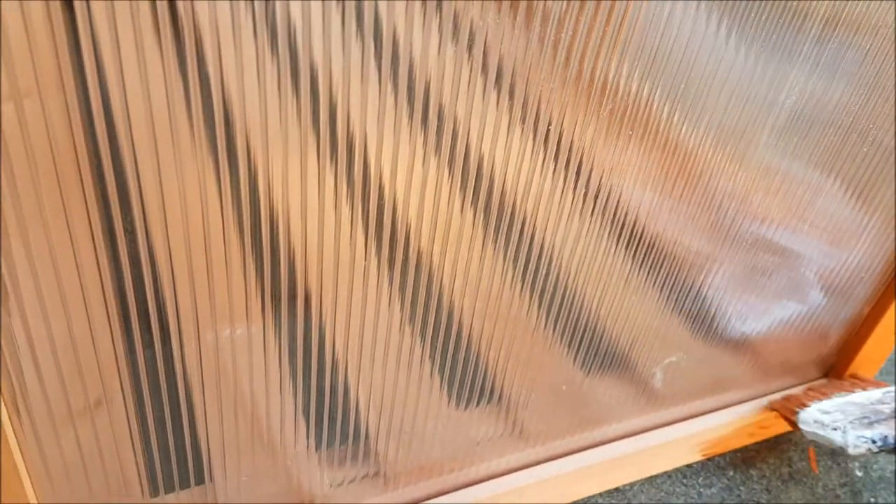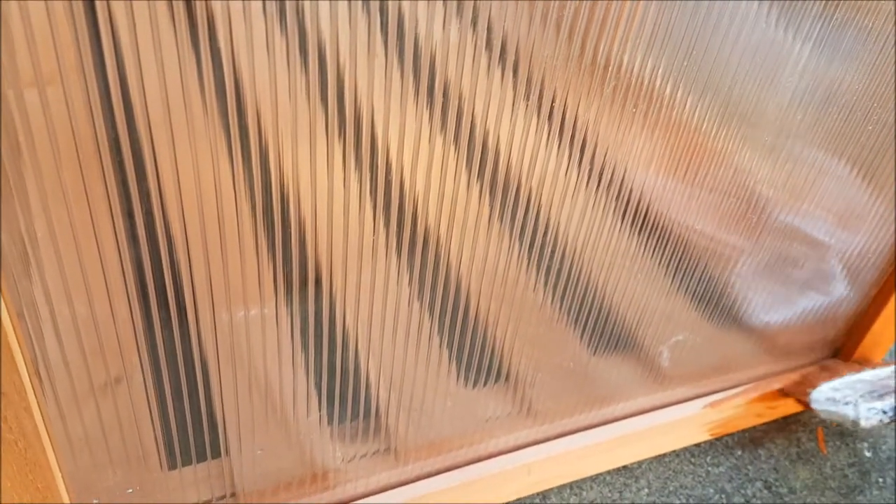I'm going to go over it in a cloth after — I can't be bothered with the masking tape, which takes forever. A good thing to take off paint — I'm not going to say white spirit — is vinegar.